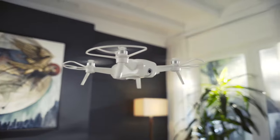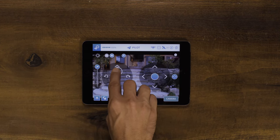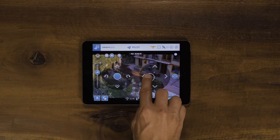Use Pilot Mode's manual controls to customize your shots. Pilot Mode is where you have complete control of Breeze. On the left side of the UI, you control the altitude and yaw or spin of Breeze. On the right side, you control the lateral movement including forward, back, left, and right.